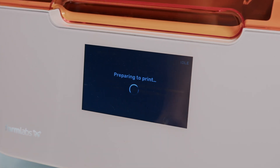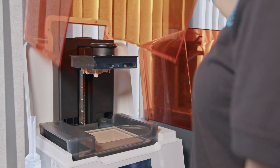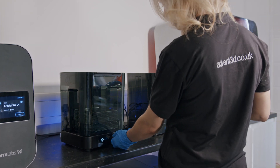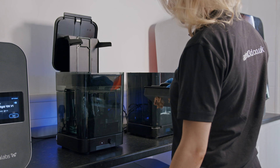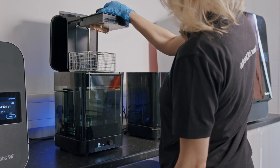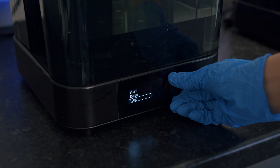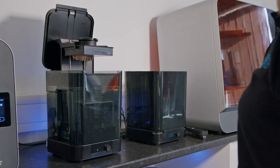Once the printer has finished printing, we will go to the machine and take the part out. To begin post-processing, first we need to place the part in FormWash, which will ensure any uncured resin is removed from your part. FormWash contains IPA solvent. It is important to remember that when printing dental or medical applications you should only use IPA to wash your parts. Once the part has finished washing, you should leave the part to completely air dry before moving on to the next post-processing step.